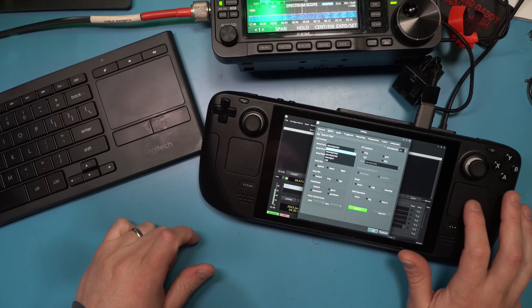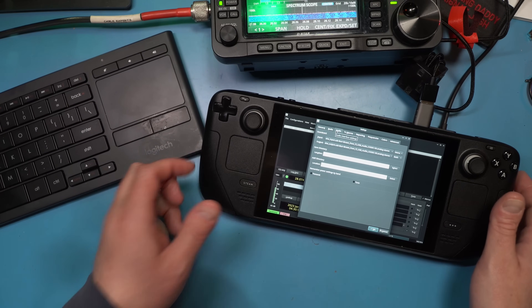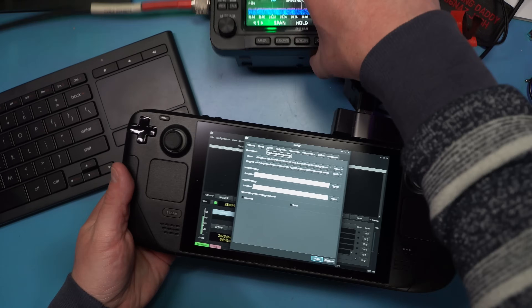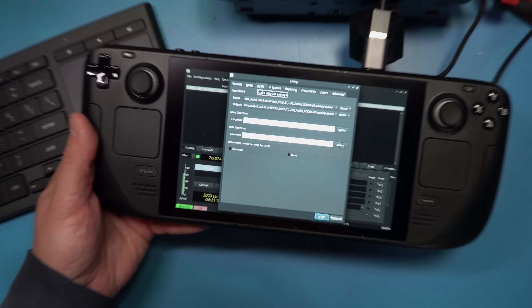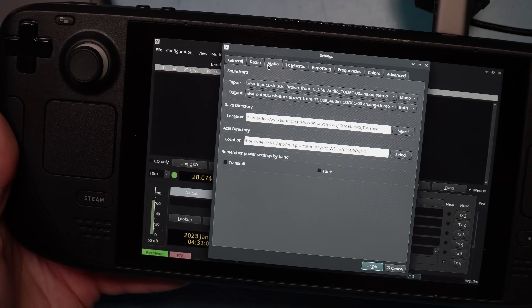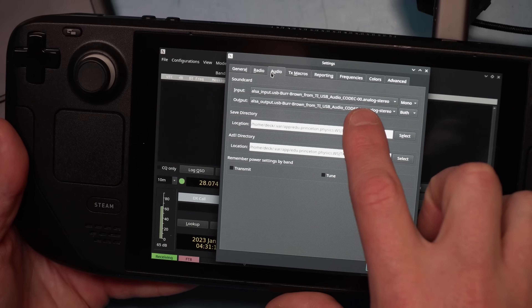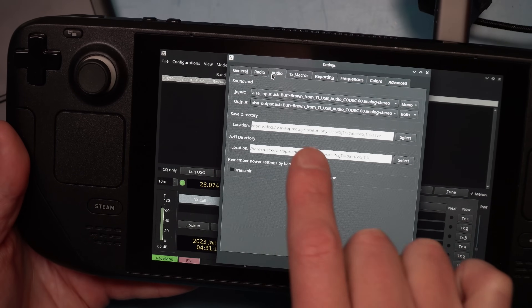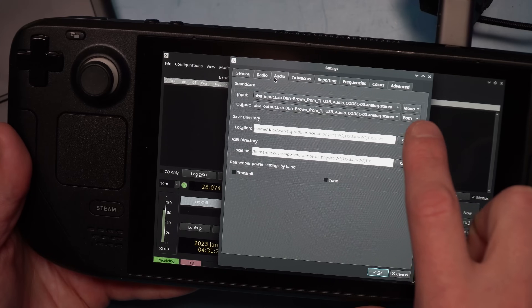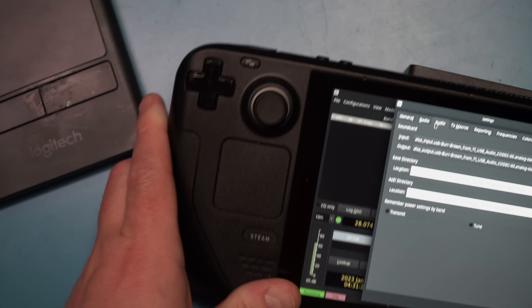The Steam Deck does have touchpads on the side so you can use it as a mouse as well. Here's my audio device — this one is a little bit more tricky. Audio in Linux I've always found to be somewhat problematic, so make sure you get a good look at this. The device is the ALSA input USB Burr Brown from TI USB Audio Codec 00 Analog-Stereo. Select it for both input and output. The upper input is going to be mono; output is both.